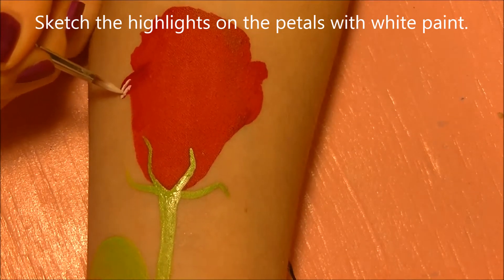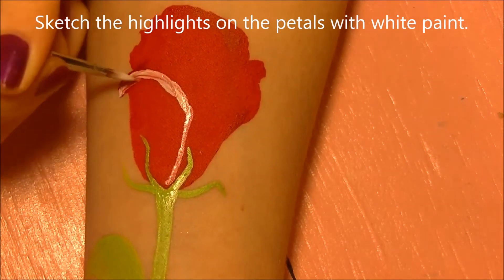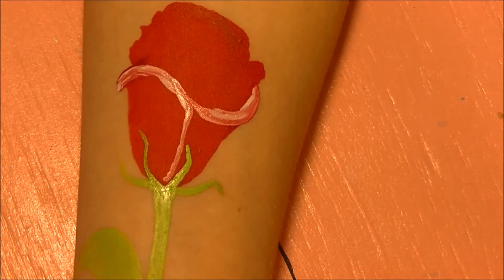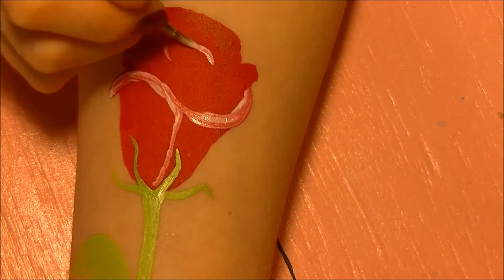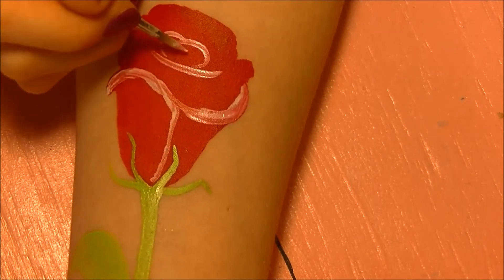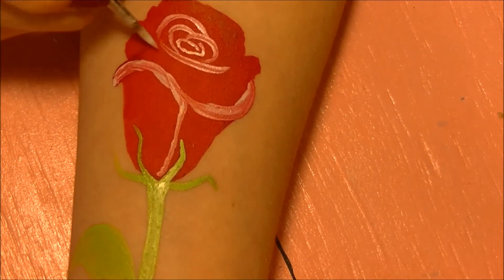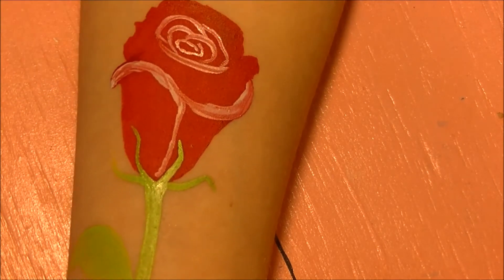Now for the fun part — we're going to sketch in the highlights on the rose. This is where you're choosing where your petals are placed. The outline planned it out somewhat, but this is still where it gets fun. I'm taking white paint and sketching in how the petals go. When painting a rose there isn't a very good place to start, so just keep working at it and building out further until all your petals are filled in.